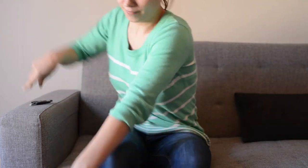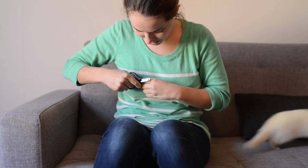Ferrets are super wiggly, which can make cutting their nails super difficult. But did you know there's one big secret that all the best ferret owners use when cutting their nails?